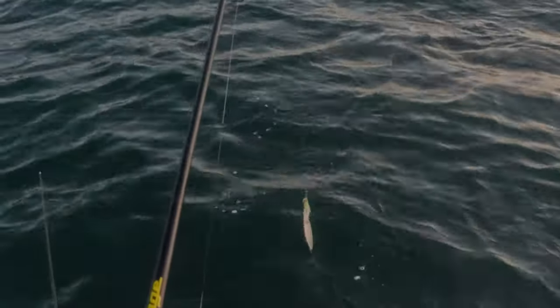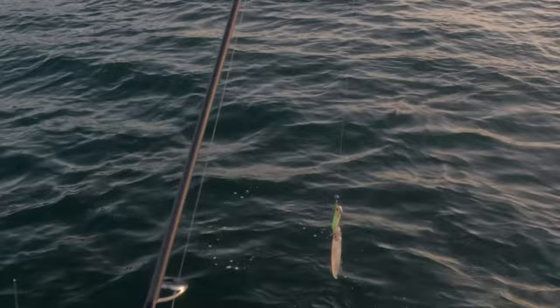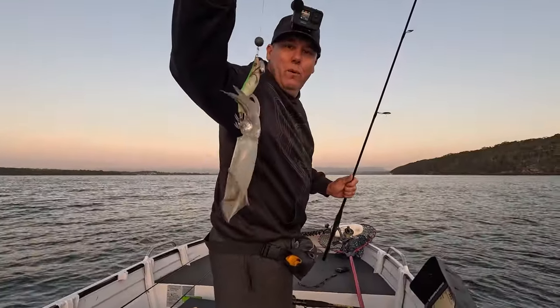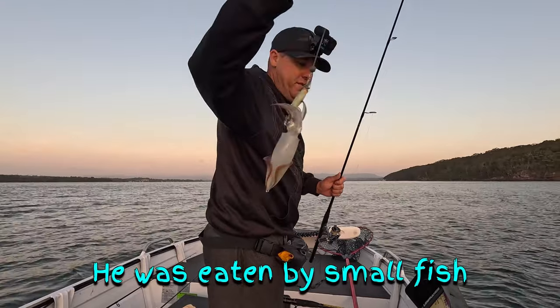It's a nice little bait-size squid on this one, spitting his ink everywhere. Look at this cracker. I brought a rod with a single hook on it, so I'm going to drop him back over.